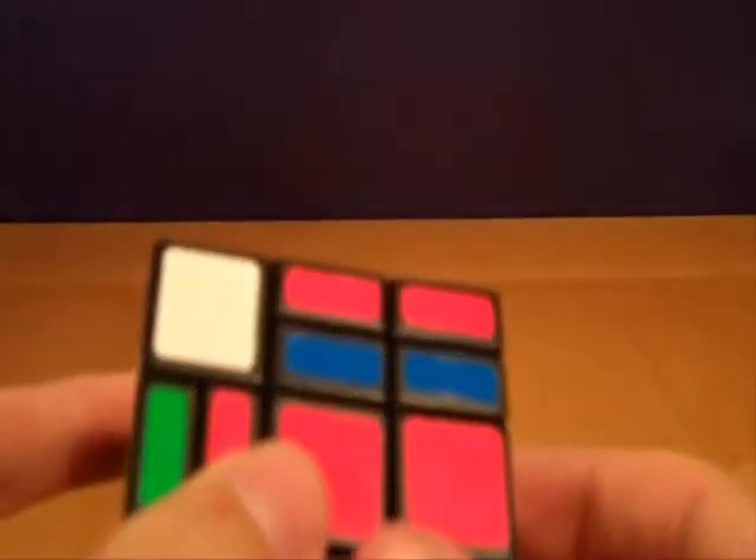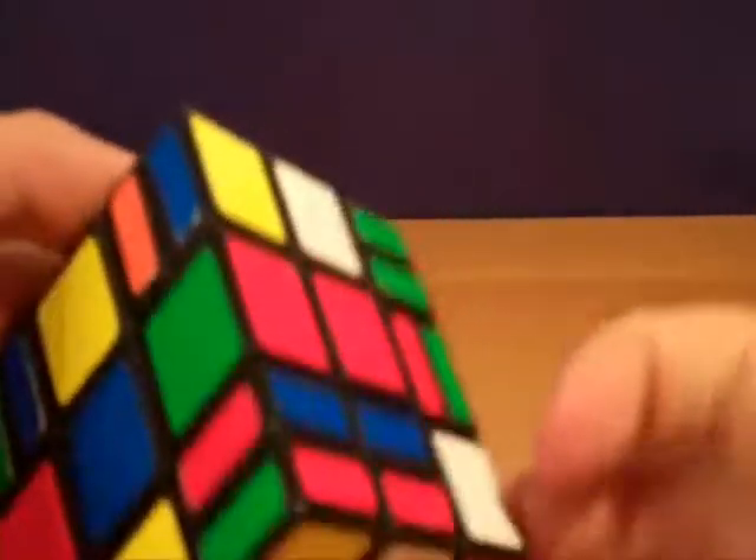Inner corners seem a bit tricky because they only have two stickers, so you may think that they could go in either of two locations, but this is not actually true. For instance, this red-blue corner you might think could go to the yellow-red-blue or to the white-red-blue, but that's not actually true. If we actually set it up, we'll find that if we try the white-red-blue it ends up flipped, but if we try the yellow-red-blue it's solved correctly. Of course, you can't actually do moves on the cube while you're memorizing it, so you'll just need to do these moves in your head and be very careful not to make any mistakes.